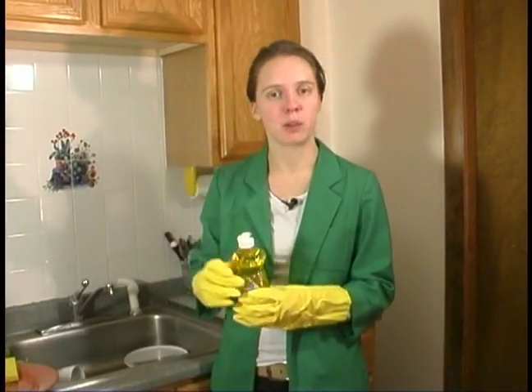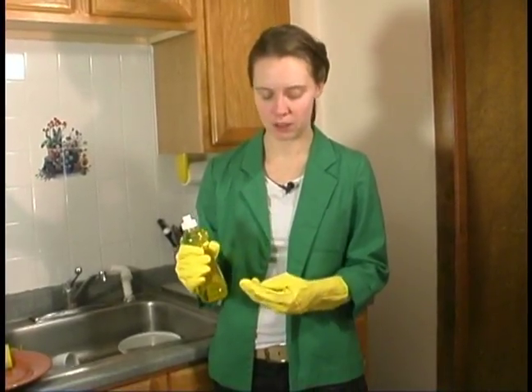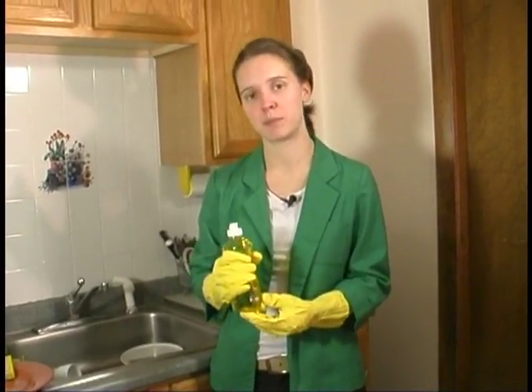One little drop goes a really long way, and it's good to think about conserving soap and conserving in general. So any tips that I can give you about conserving, I definitely will.